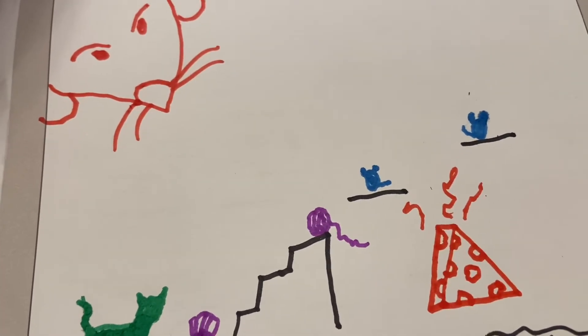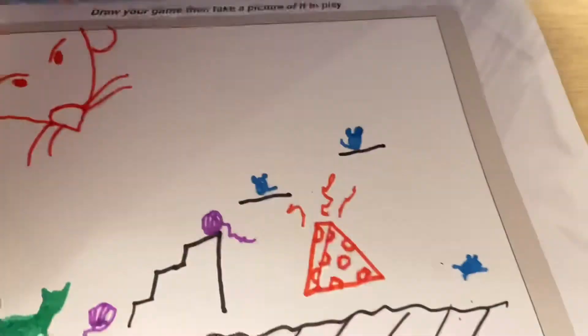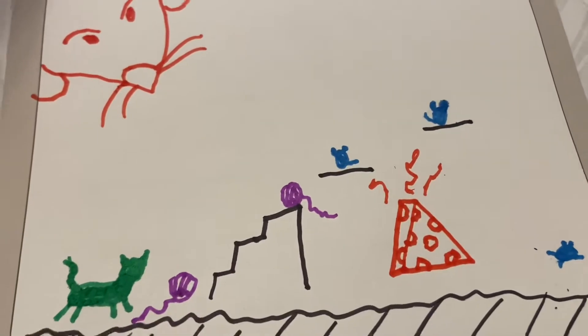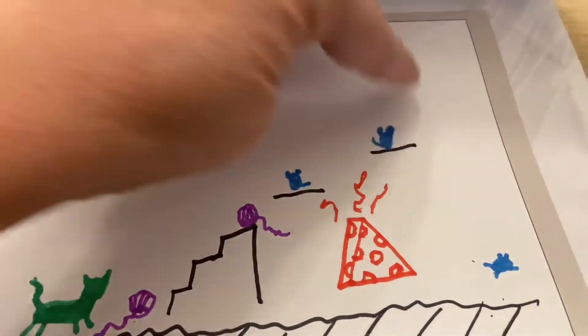The blue items are what the character has to collect, so I have little mice that they have to collect. The purple items are anything movable — I have these little purple balls of yarn that the kitty cat is going to have to push out of its way to get to where it's going.